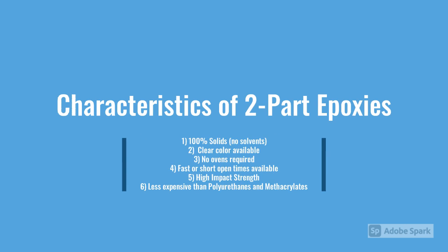The reasons you're going to choose a two-part epoxy are when you want 100% solid, you want structural, you might want a clear color, the ovens you want to eliminate, you can control the open time, drop or impact resistance is achievable, and it's also less expensive than polyurethanes and methacrylates.